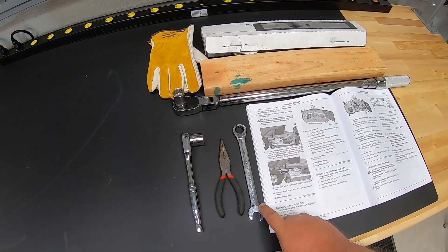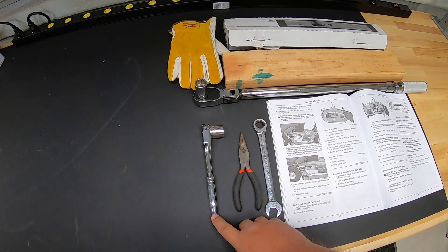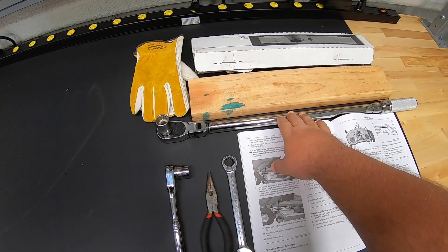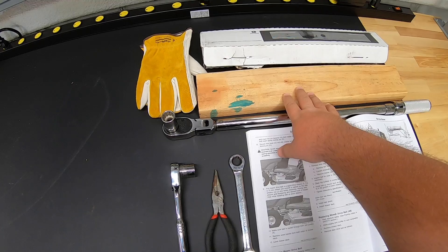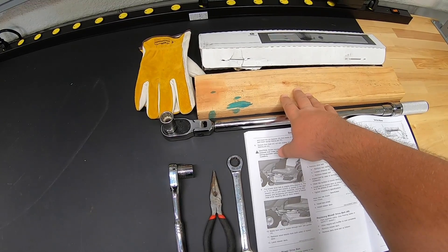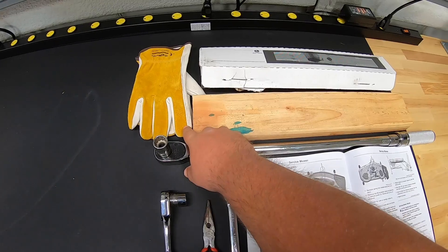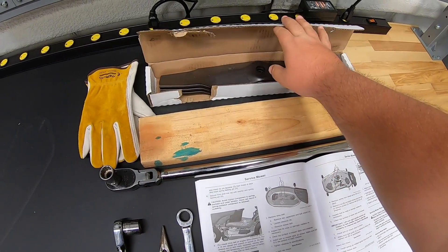Next, you're going to want your 15-millimeter wrench, a pair of needle-nose pliers, ratchet with 18-millimeter socket, and a torque wrench with 18-millimeter socket — that way we're making sure to get those blades torqued down to spec. Grab a piece of wood as this is going to help keep those blades from spinning when you're doing that change. Also, a pair of gloves is a great idea since you're going to be dealing with blades that may be sharp. And of course, your new set of blades.